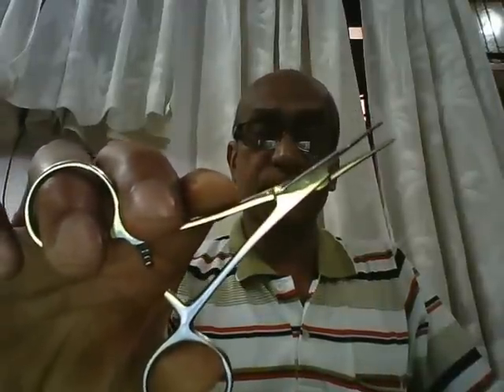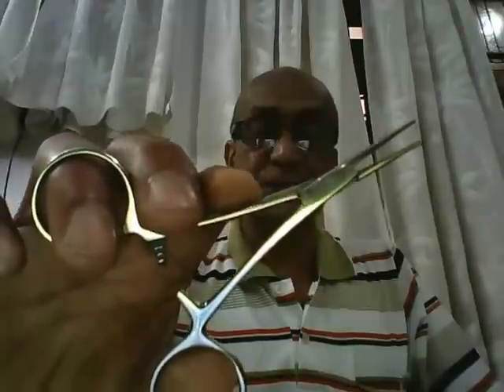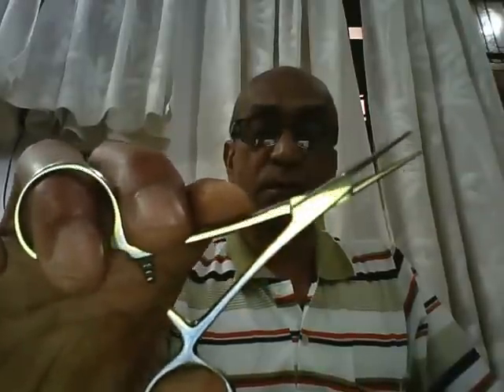Good day, everybody. My name is Dr. Sanjay Sanya, and I'm a surgeon by profession. I shall be demonstrating a few ophthalmic instruments.